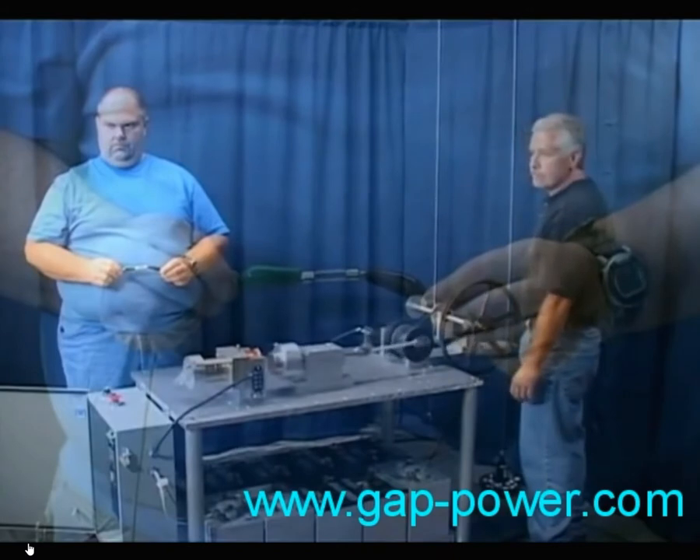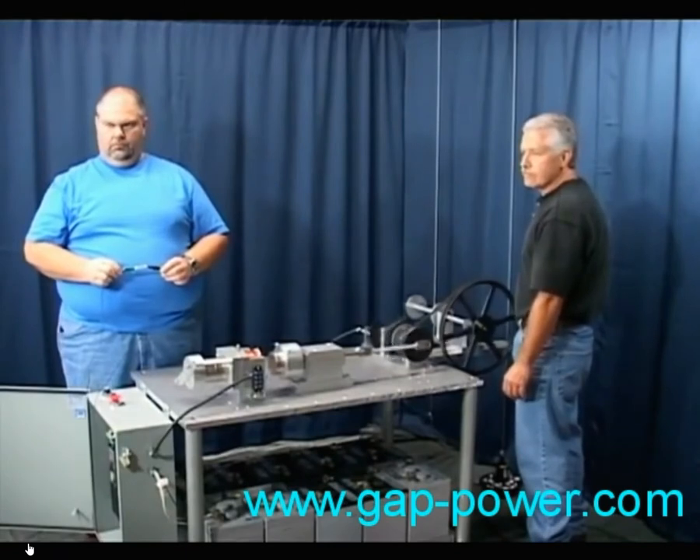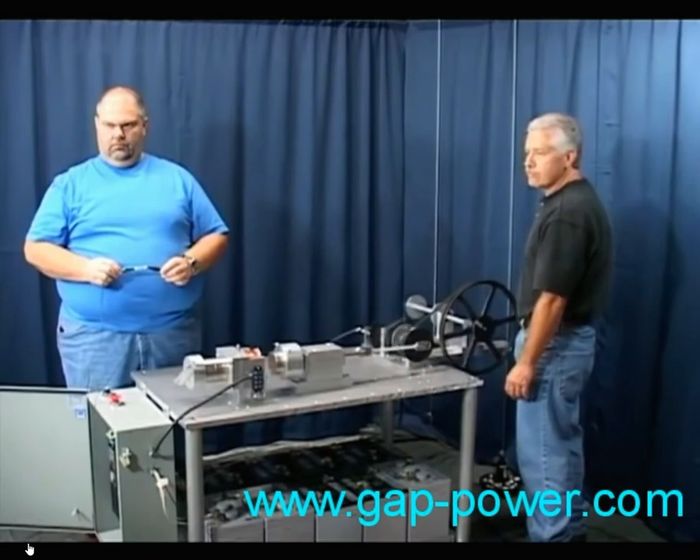With the motor running, all of this creates some pretty weird waveforms on the oscilloscope. This can make it a little challenging as to which is the proper way to measure the input power from the batteries.